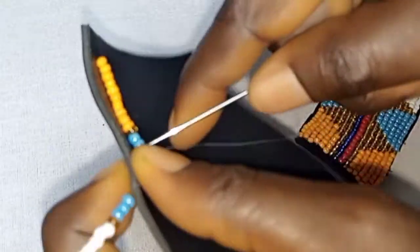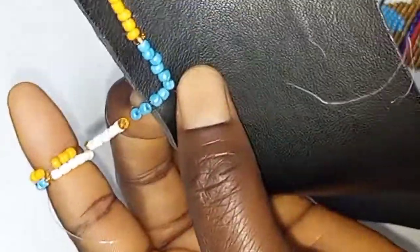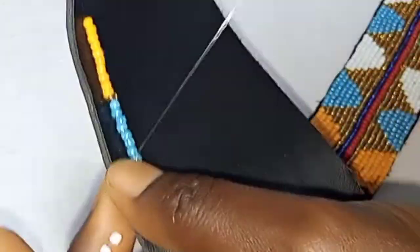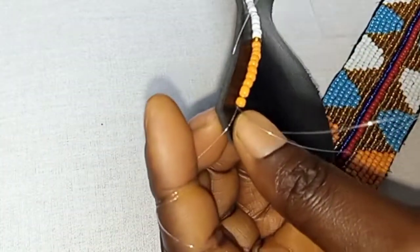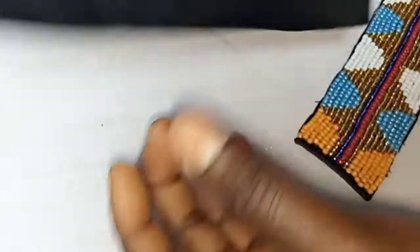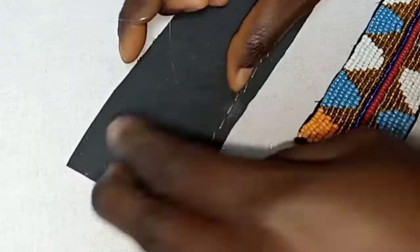You always insert your needle in between two beads and sew it. Repeat the same to the end. At the end, you insert your needle back, then insert the smaller needle — the bead needle — back for two, and you tie the two. At every end, always make sure that you insert the smaller needle back and you tie it to secure it.